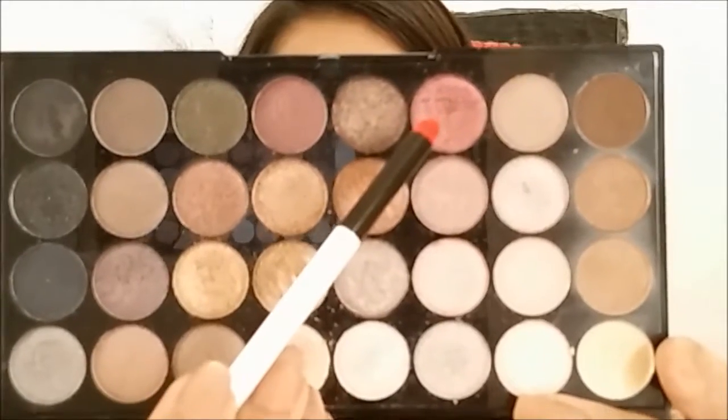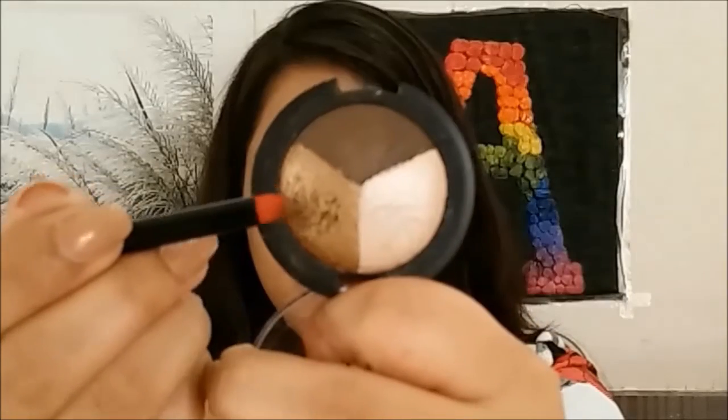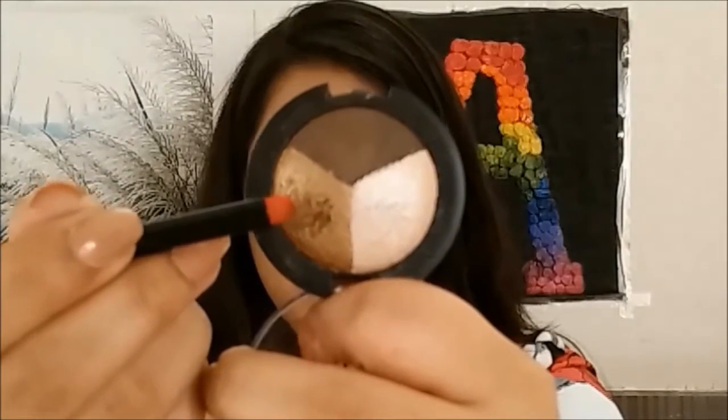Going back to the eyeshadow palette, I'm going to take the burgundy color and apply it on my entire lower lash line, using the darker color on the outer corner and the golden shade in the inner half.